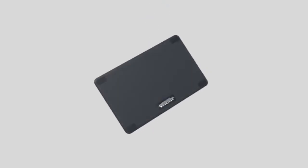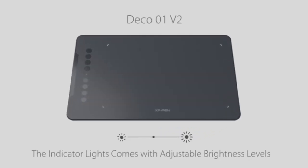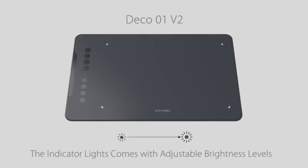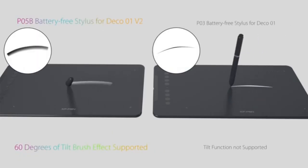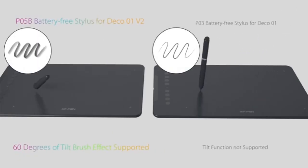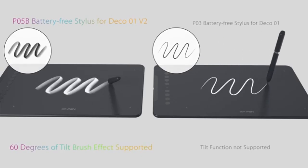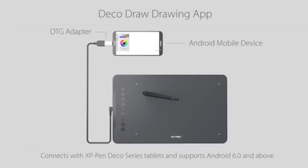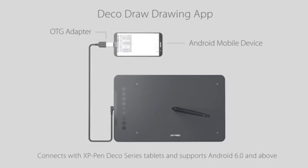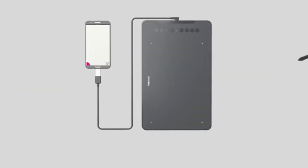XP-Pen Deco 01V2 — Best for Advanced Users. If you need a larger working area and more advanced features, the XP-Pen Deco 01V2 is a great mid-range option. With a spacious 10-inch screen, this tablet offers plenty of room for drawing and writing. The battery-free stylus provides 8192 levels of pressure sensitivity and a 5080 LPI resolution, ensuring precise strokes and detailed artwork. The Deco 01V2 also supports tilt recognition up to 60 degrees, which enables more natural drawing angles.